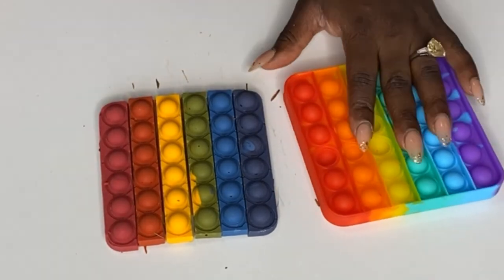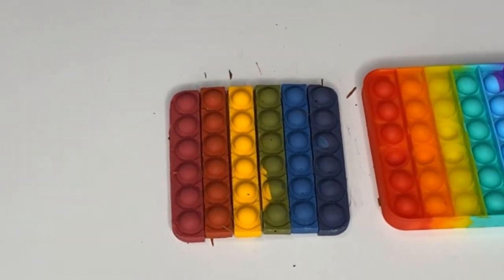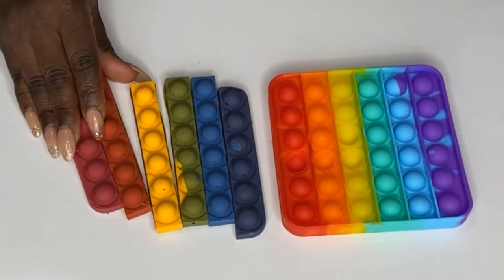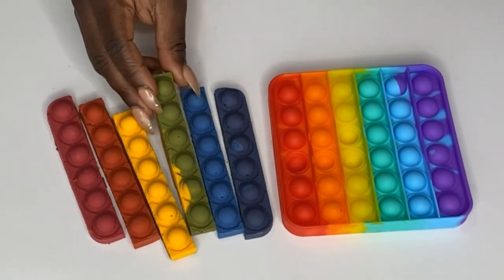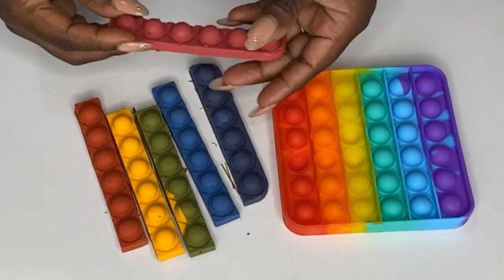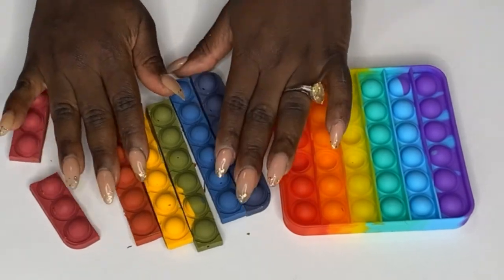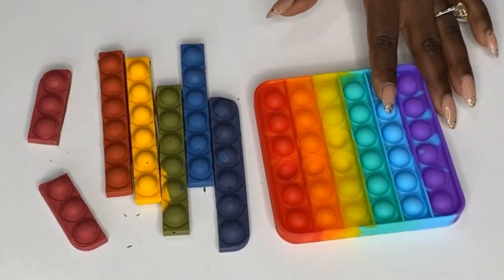That's all we have today! In this tutorial I taught you how to make all seven colors of the rainbow from three primary colors. I hope you enjoyed this video - thank you so much and I'll see you in my future tutorials. Thank you and I love you! You should have heard the snap - bye!